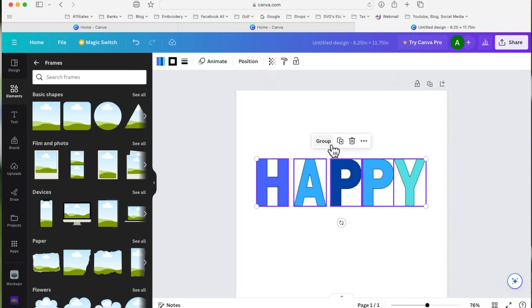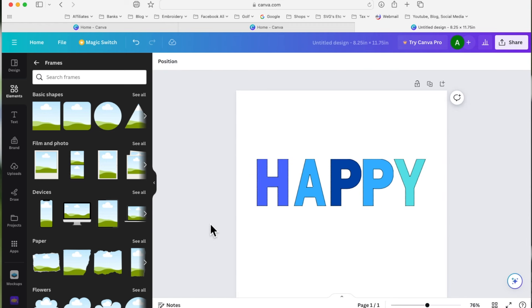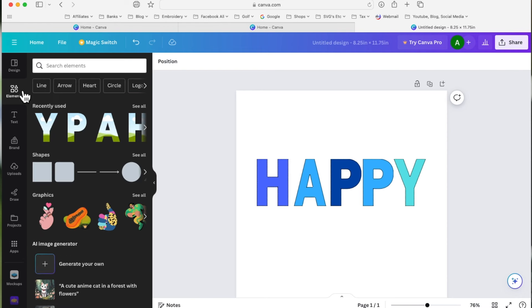Now I've got my 'HAPPY' letters all colored with dotted borders. I'll drag a selection box around everything, click 'Group,' and group them together so they move as one unit.